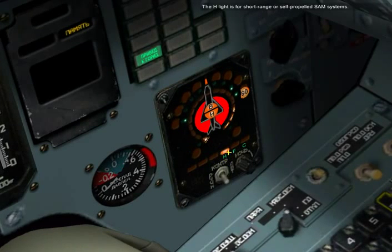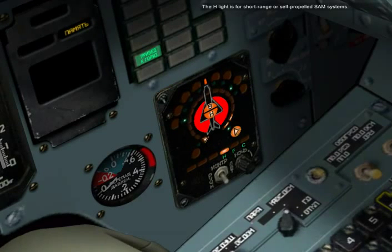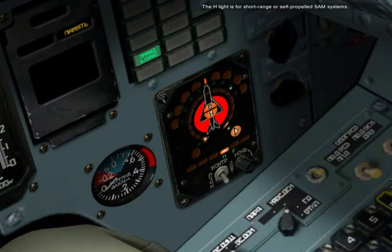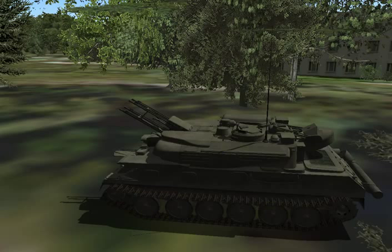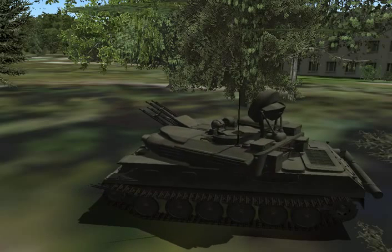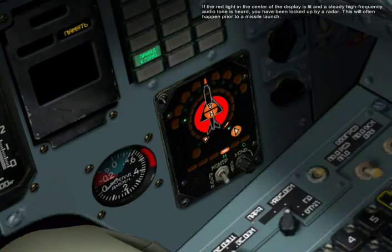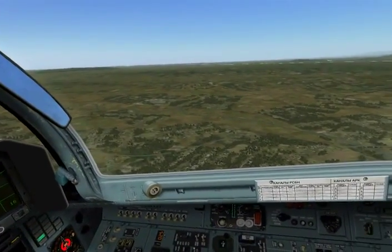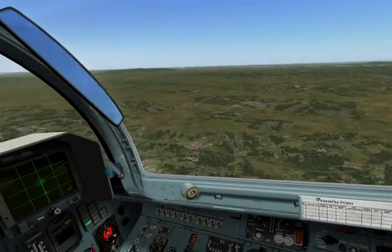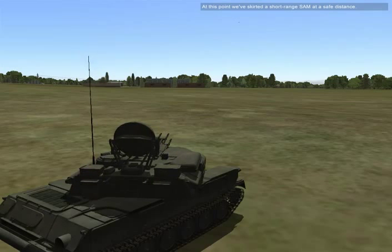The N light is for short-range or self-propelled SAM systems. If the red light in the center of the display is lit and a steady high-pitched frequency audio tone is heard, you've been locked up by radar. This will often happen prior to a missile launch. At this point, we simulated a short-range SAM at close distance.